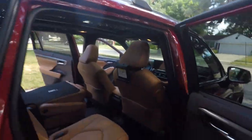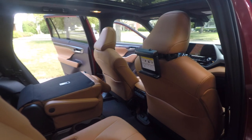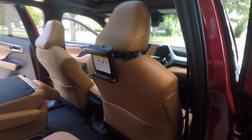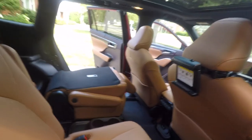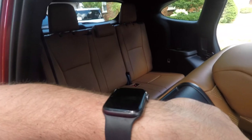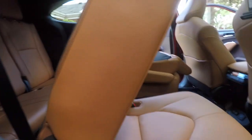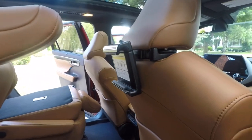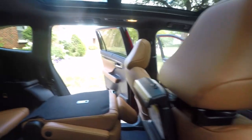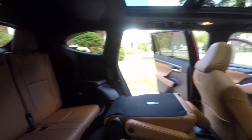Why put rear seat entertainment in when you can just load your own in there? Let's lower this down — first you have to release it up here. Now watch this... okay.